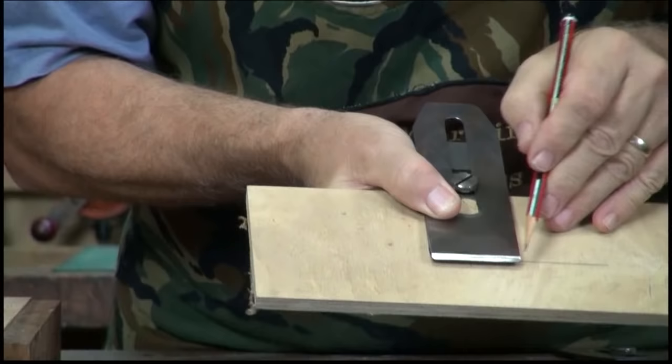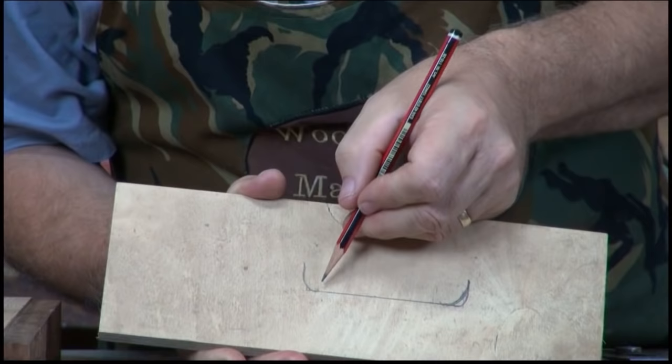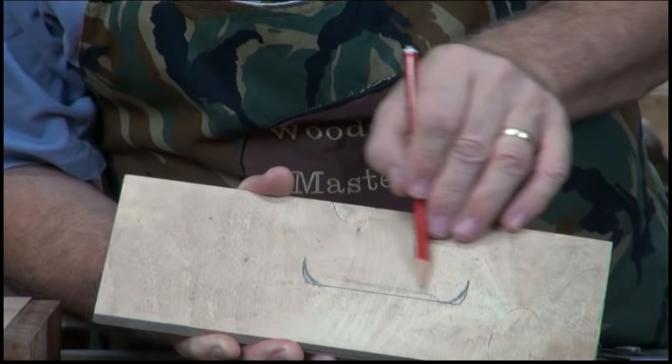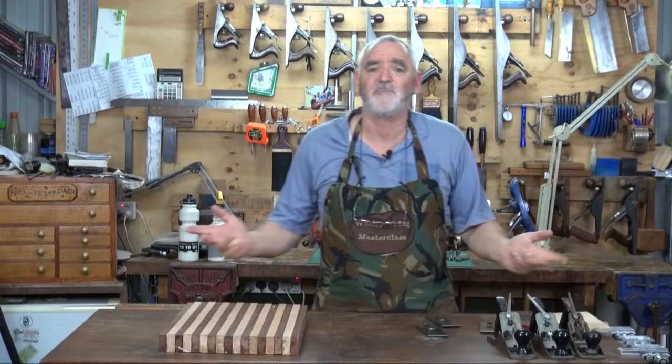The other blade I use for smoothing — right on the very corners of the blade I've rounded it off. To really exaggerate it, the corners are rounded but this part of the blade remains dead flat. I'll show you the difference when we actually start smoothing.